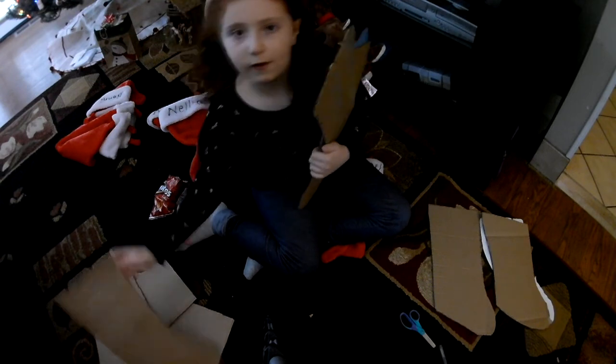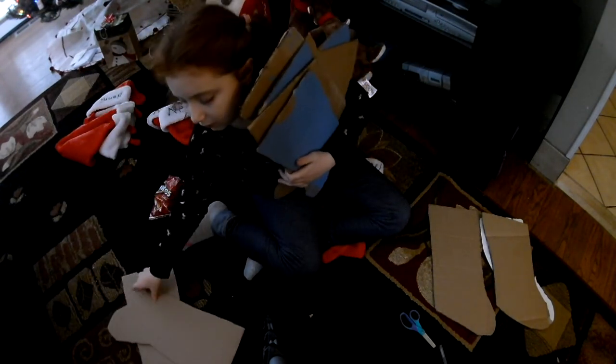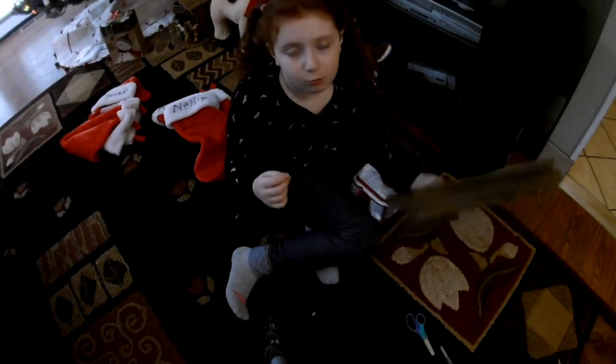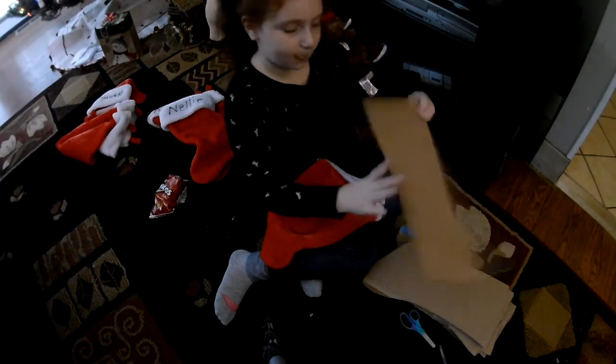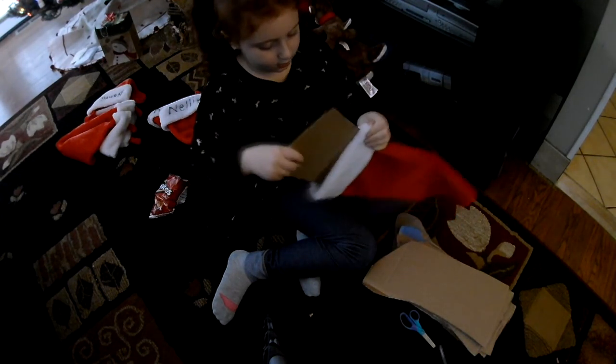My dad cut out all these stockings: one, two, three, four, five, six, seven, and eight — plus the one I cut out. I've got all the cardboard and I'm going to start putting it in the stockings. My dad cut them thinner than I did, so it's going to be easier to put them in.